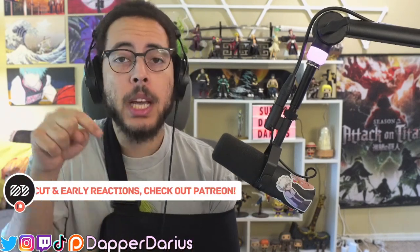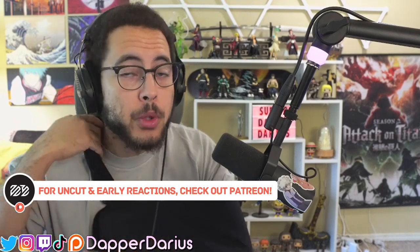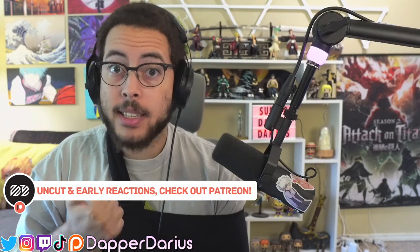If you guys don't know, the first and last episode of every season of every show we do on this channel — the full length version, which is normally only available on Patreon — is available for free for everyone. Click the link on top of the description, enjoy that full length, come back here for the review when you're done. If you enjoyed that format and want to keep it for the future, check out that Patreon. We've got early access, full length versions, exclusive reactions, and polls where you guys can vote for what I watch next. Don't forget to subscribe, leave a like, and let me know your thoughts down below.